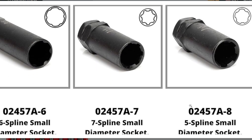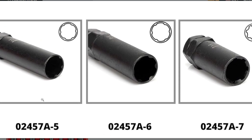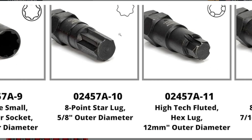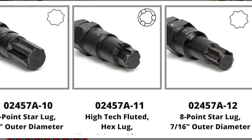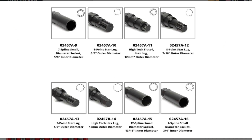Thin wall design: the thin walls on each key allow for a snug fit on most lug nuts, minimizing the risk of damaging your wheels. Extra long design: the extended length of the keys provides additional leverage for easier removal of stubborn wheel locks. Durable construction: made of chrome molybdenum steel for strength and long-lasting performance.